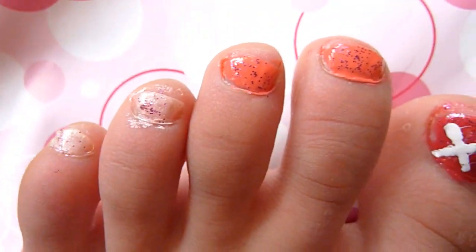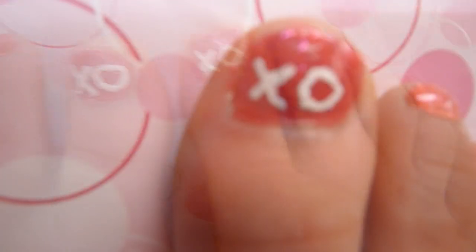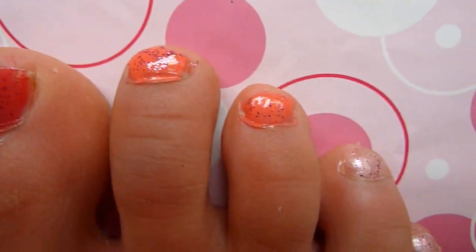To finish the design, go ahead and put a top coat on your nails to seal in the shine and have a happy Valentine's Day. And don't forget to show your friends your Valentine's Day toes.